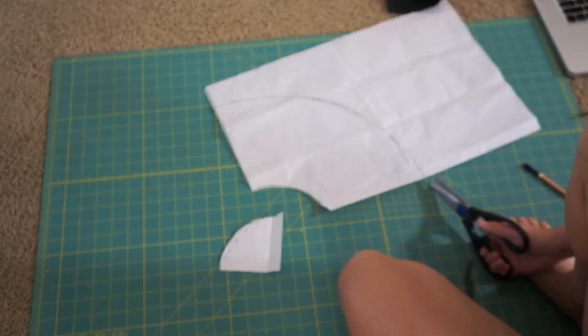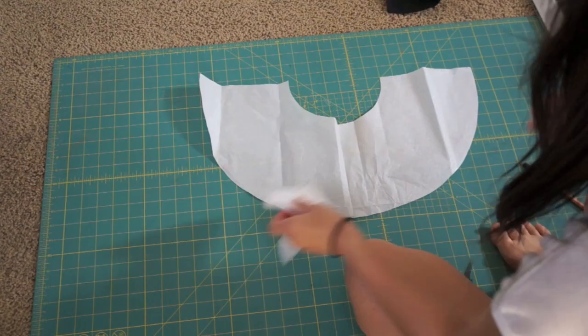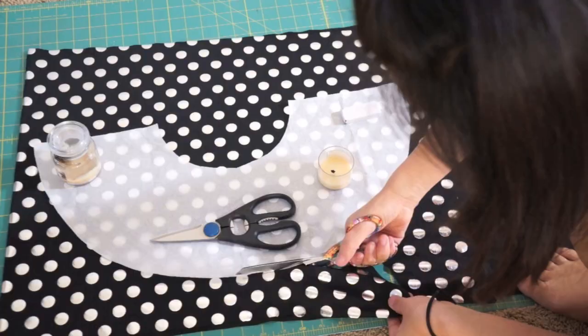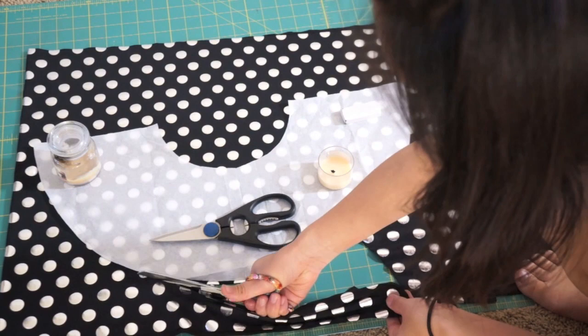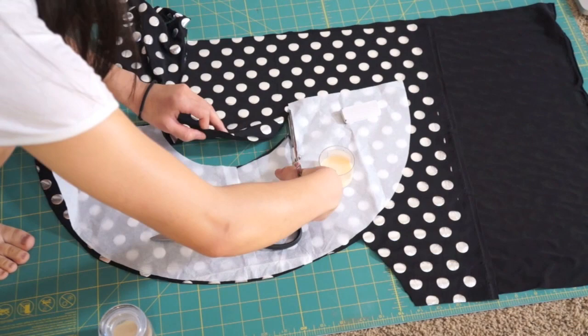I suggest you use coupons at Joann's because swim fabric can be a little pricey. If you're wondering how I made the circle skirt, I just used Secret Life of BioNerds' tutorial. I made two half circles and sewed them right sides together.